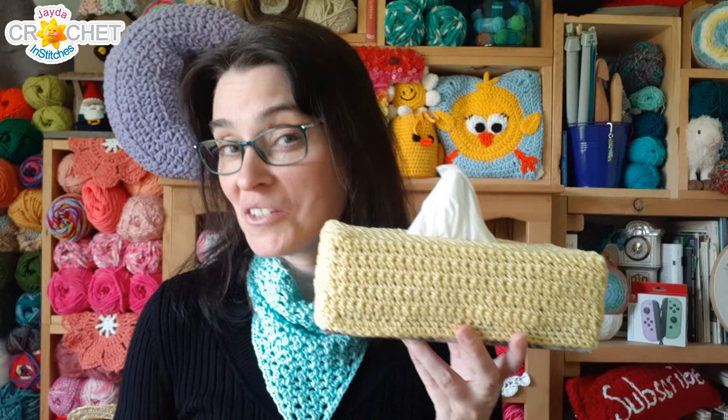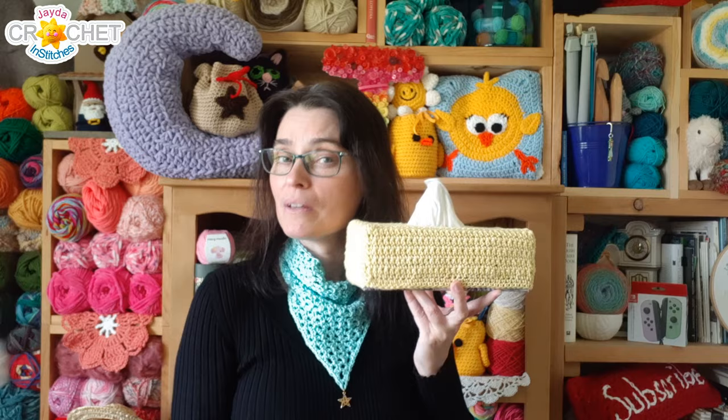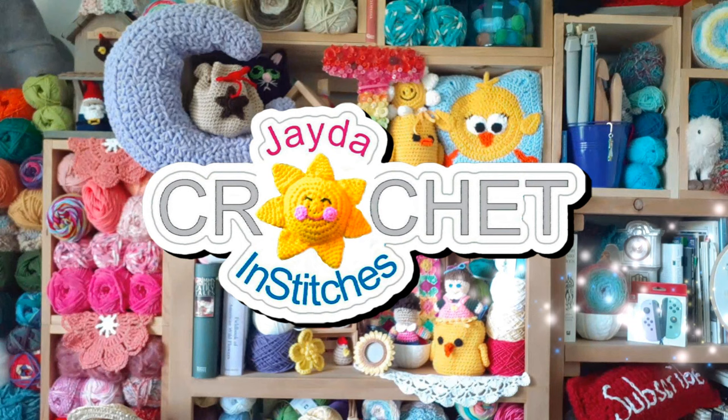You'll definitely be able to find one to match your decor. So let's grab our hooks, grab our yarn, we'll head on over to the craft table, and we will stitch up a tissue box cover together.